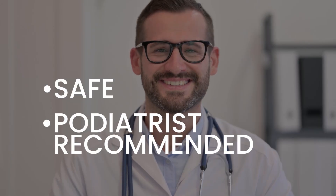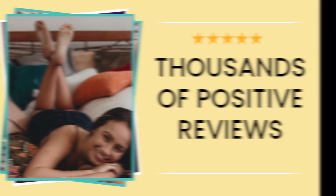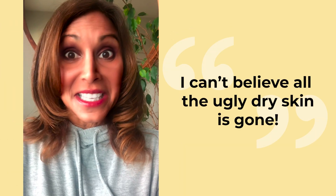The treatment is safe, podiatrist recommended, and has thousands of positive reviews. I can't believe all the ugly dry skin is gone.